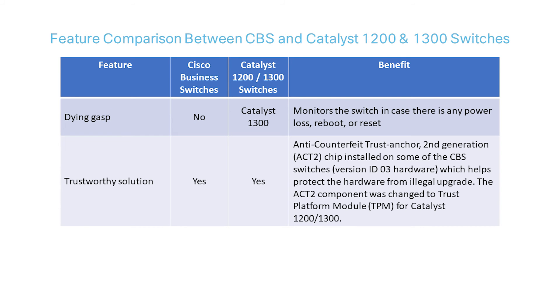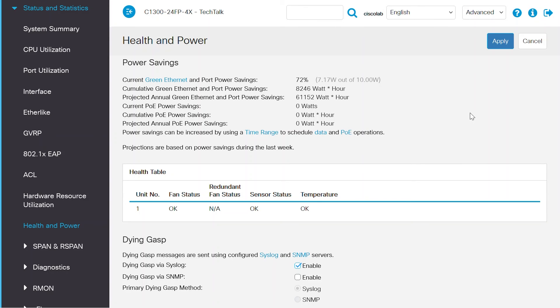One exclusive feature only available on the 1300 model is Dying Gasp, which monitors the switch in case there's any sudden power loss. This can be enabled under Status and Statistics in the Health and Power section, where you have the option to send notifications via Syslog or SNMP.